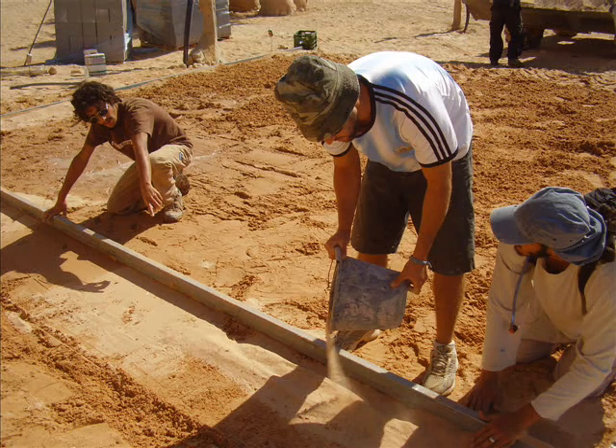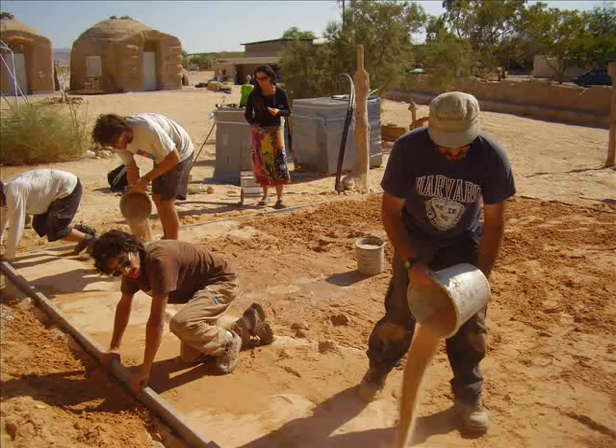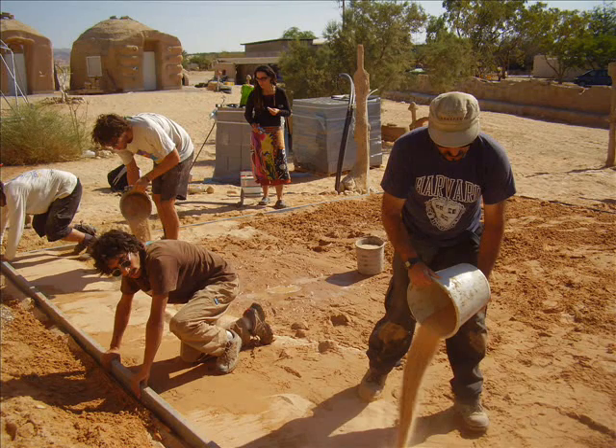After a few initial hiccups, the team kind of got itself into top gear and we started to finish at least the first 50cm in the hour.